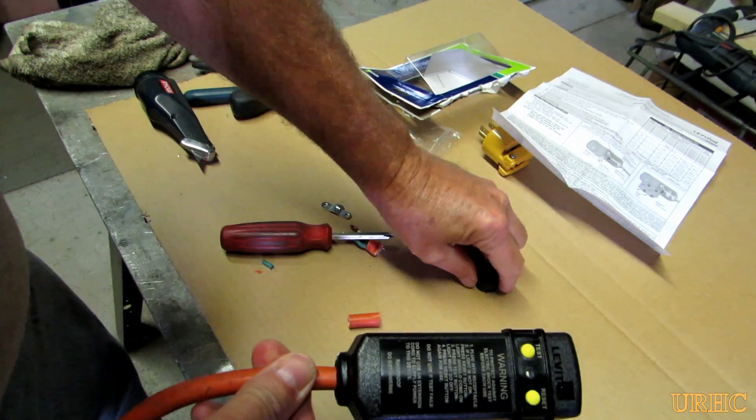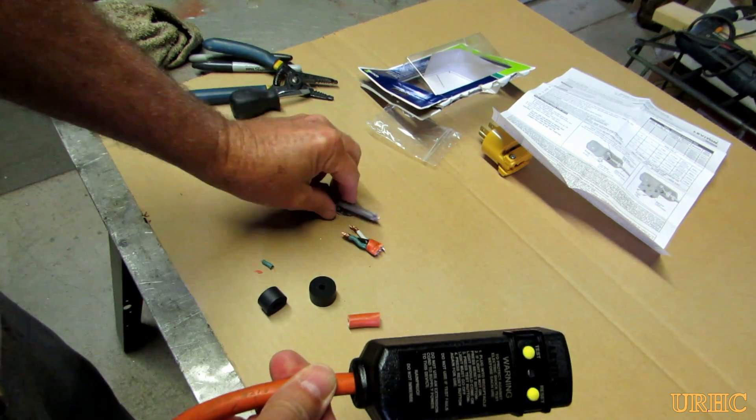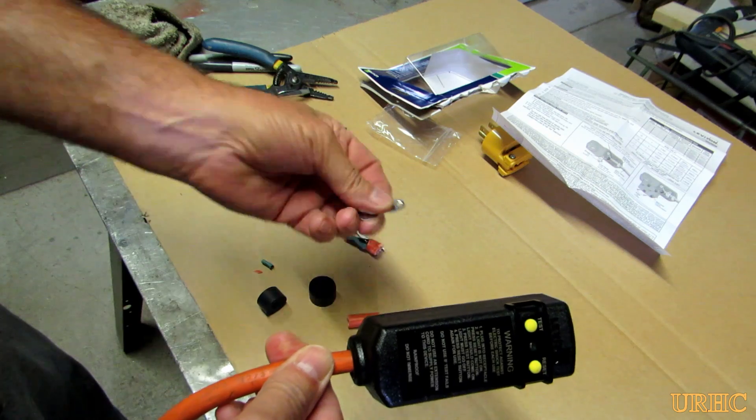So that's what it looks like on the end of the cord — a little bigger than a regular plug, but at least it adds some additional protection.